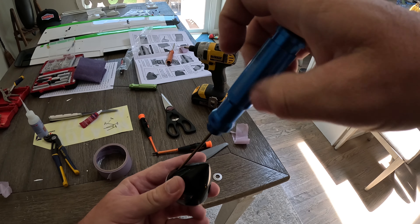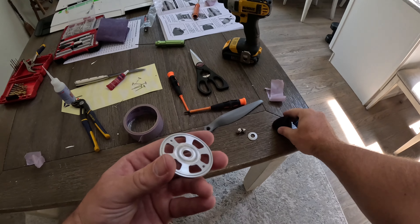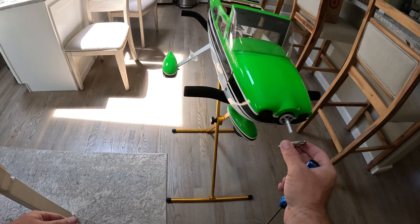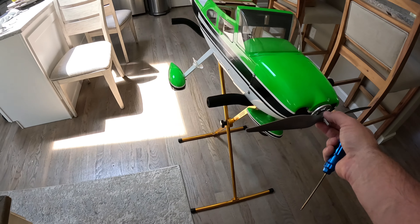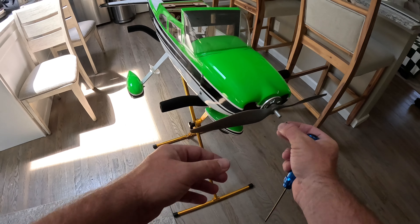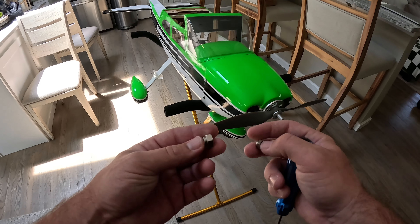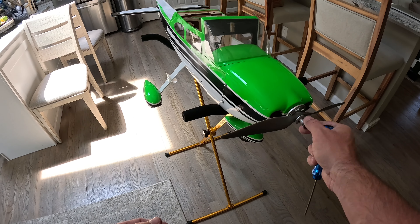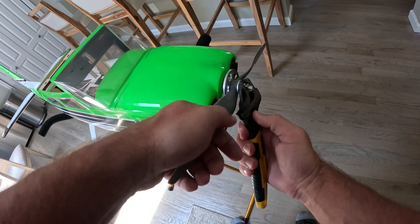Now that the cowling is on it's really starting to take shape and we get to put the propeller on. This little nose cone has to come off because we need the backing plate that slides onto the motor shaft. Then we put the propeller on — like any plane, we're going to have a lock nut. Tighten it up but make sure not to over-tighten it — you want it snug but don't strip it. I've seen people over-tighten it and their propeller actually fly off.